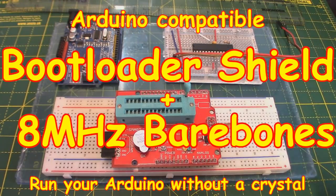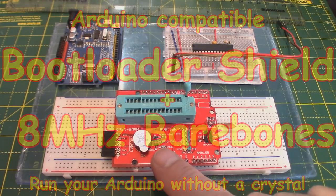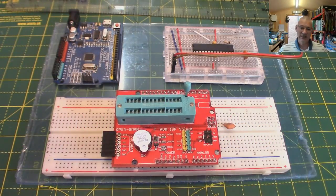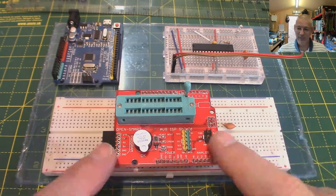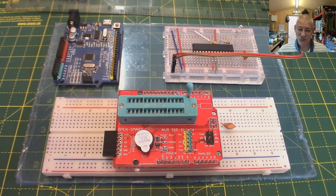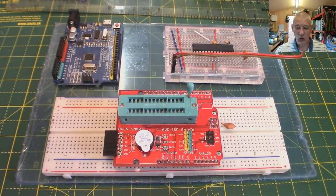Welcome back. Today we're going to be looking at this little bootloader device - something that helps you burn a bootloader onto your Arduino. This is aimed at beginners. If you're in the Arduino world and you're thinking 'bootloaders - you've got to be kidding me,' don't run away screaming. It's really not that difficult.